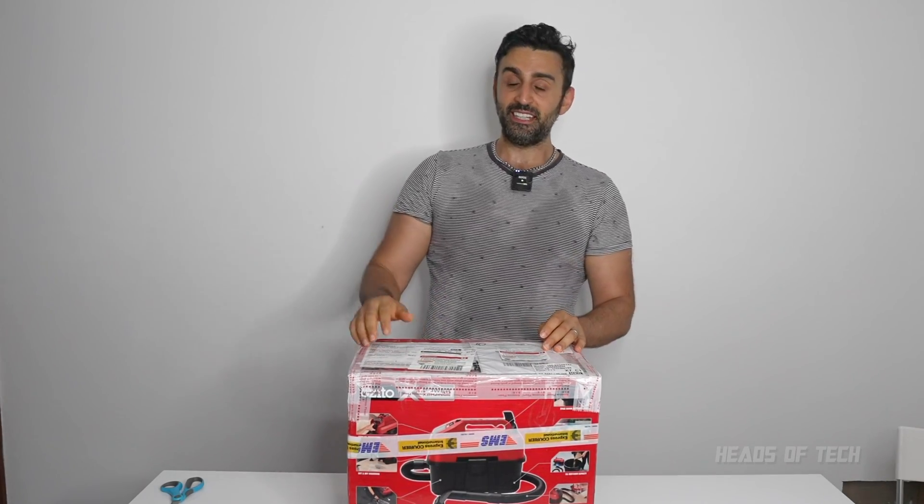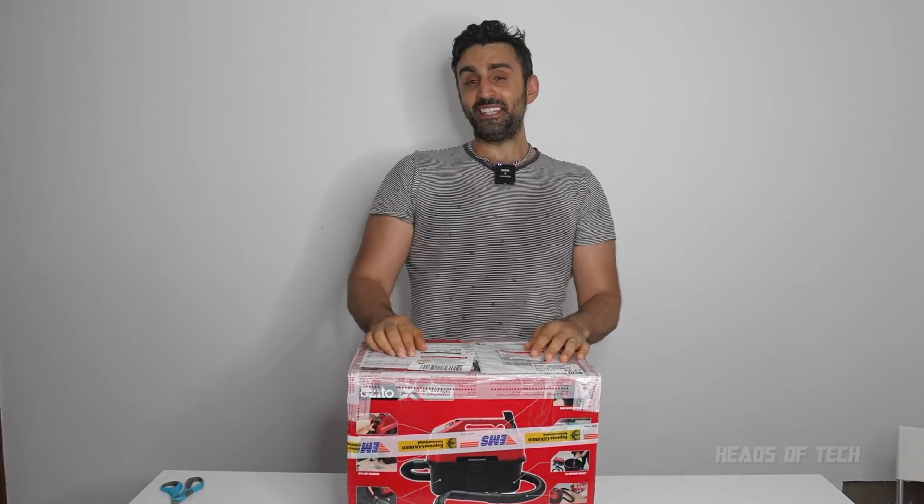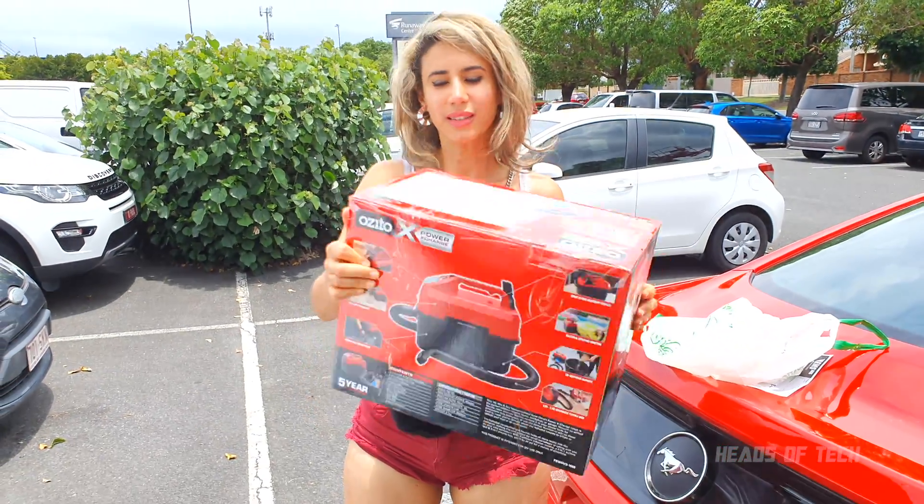So I contacted the place in Australia and they said, where's your receipt? Did you buy it from us? I said QNAP told me to talk to you. They said they were confused. So I told QNAP, hey, what's going on? I talked to the Australian people and they said they don't know who I am. And QNAP said, okay, just send it to us in Taiwan. So I'm going off to send it over to Taiwan to QNAP — all boxed and sealed.